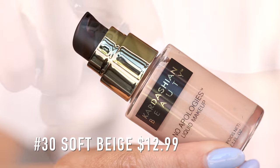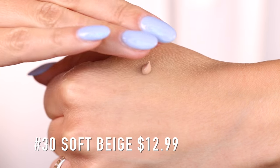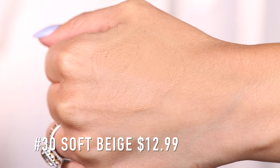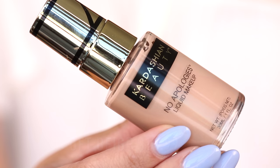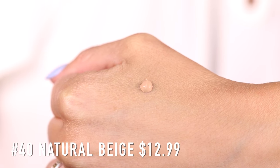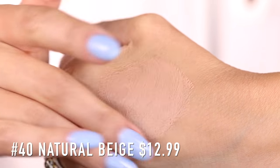Let's go through everything in order of application. We'll start with the foundations — they are $12.99 and there are eight different shades. I have shade 30 Soft Beige and shade 40 Natural Beige. I enjoy that these are nice jars and you get a pump. You guys know I'm a big fan of a pump on a foundation — it makes a big difference keeping the product really fresh. So I appreciate the packaging on this; it's really pretty and sleek. It's called the No Apologies Liquid Makeup.